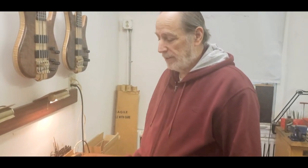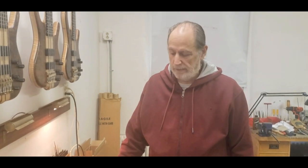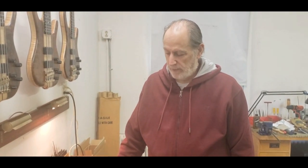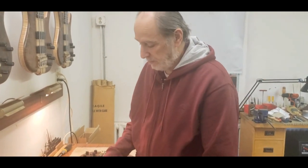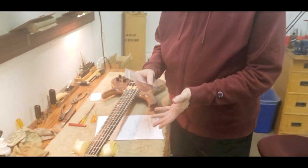Hi, Ken Smith here. My son John and I have been discussing some basic setup tutorials to give to people, so this is just going to talk about basic stuff. I have some notes here.